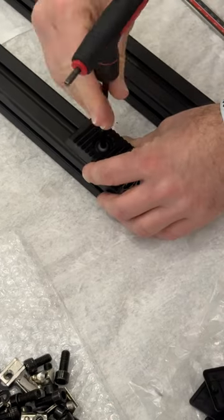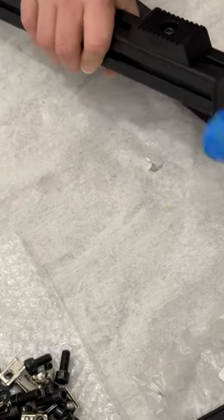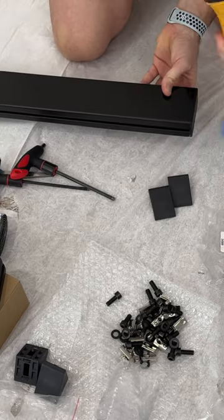This is the build of Simlab's new freestanding Vario monitor mount. These rubber feet are new for version 2. Also new for version 2 are the uprights with no slots on the outside of the profile, which has a much cleaner look.